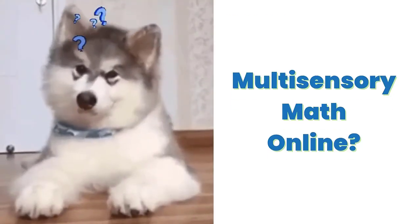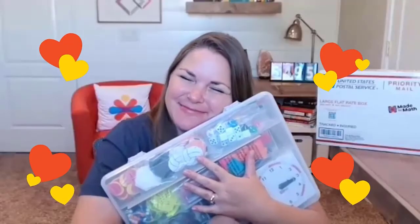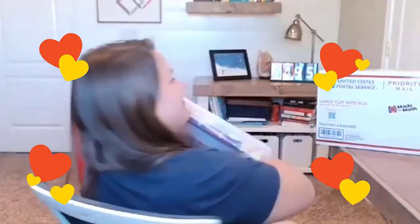Multisensory math online? How does that even work? Simple. We mail all the materials to you and we meet online via Zoom. This box behind me is over 12 pounds, and inside is everything your child needs to be successful at multisensory math.